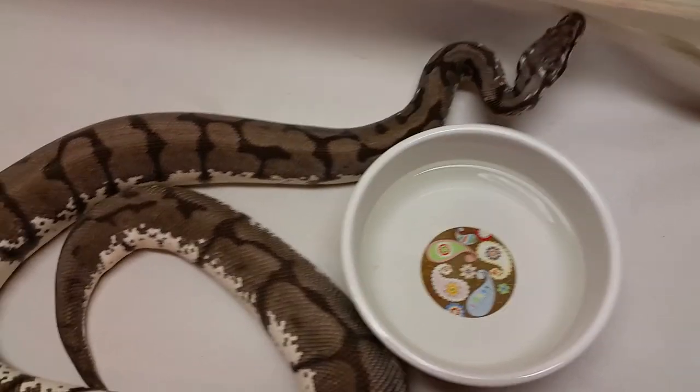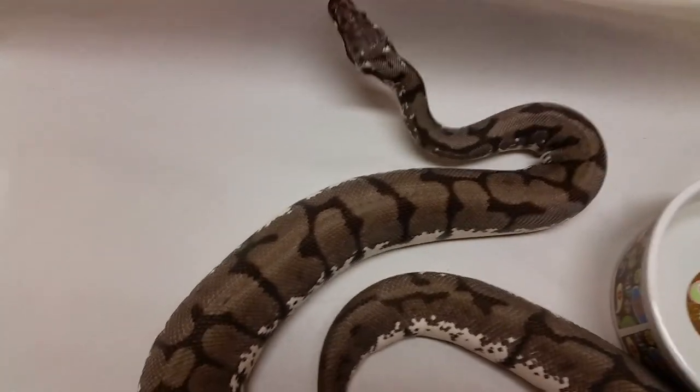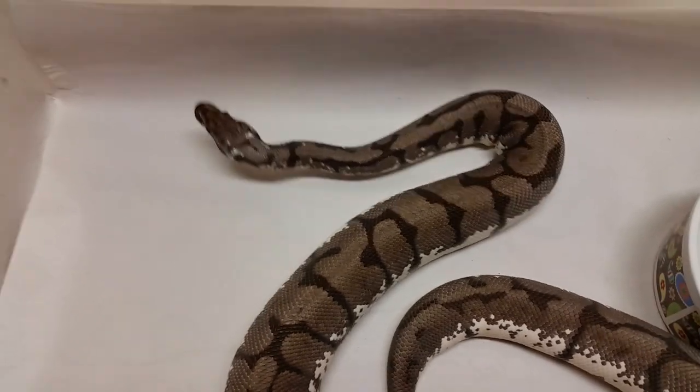We'll see what happens with this — I'm hoping for a decent clutch. She's like four years old now and this will be her first clutch. So for all of you guys that think you're going to buy a ball python and be producing big clutches in two years — I don't think so.